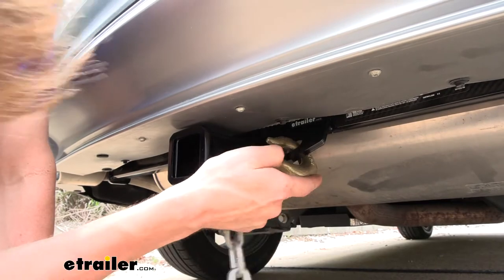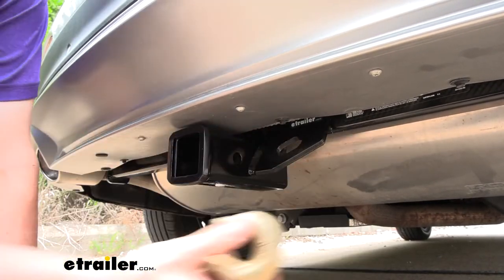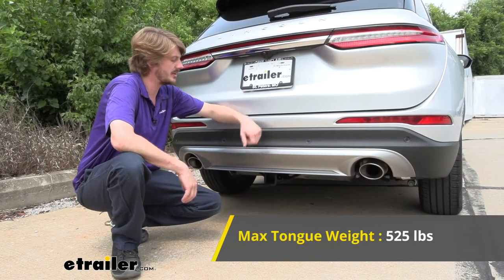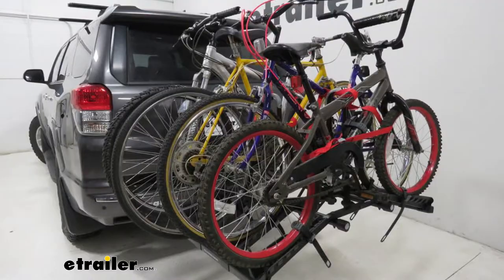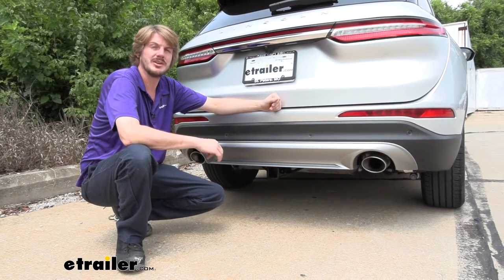The little one had no problem and the big one here has no problem as well. This hitch offers a 525-pound tongue weight, which is the force going down on top of the receiver, and that should be enough for a four-bike platform rack fully loaded up with four bikes. It's almost large enough for the largest cargo carrier here at etrailer.